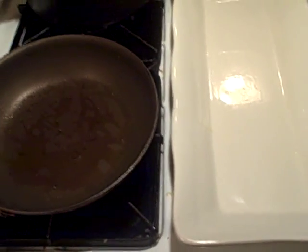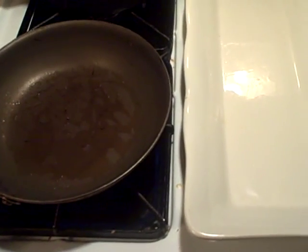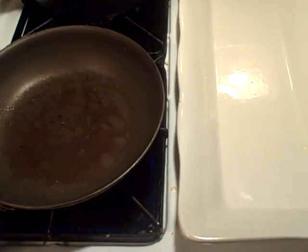Hey everybody, welcome back to Culinary Composition with me, your host Chef JC. I just made chicken a little while ago and I decided I was gonna throw together a francese sauce to go over the chicken, so I thought I'd share with you how simple it is to make a nice francese sauce.